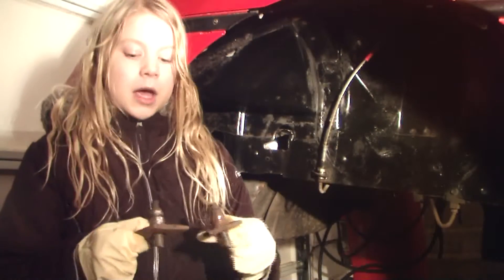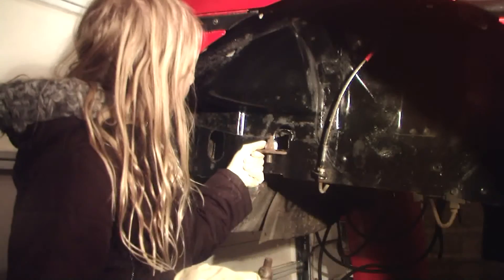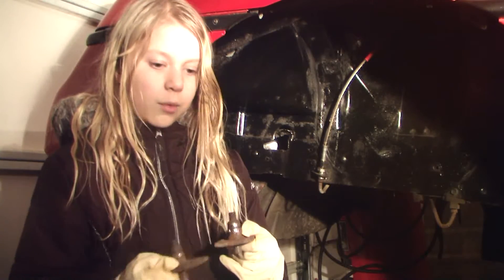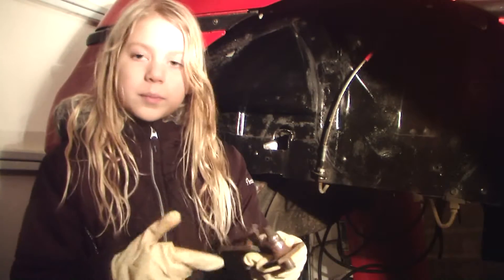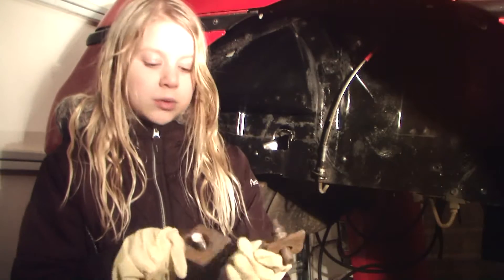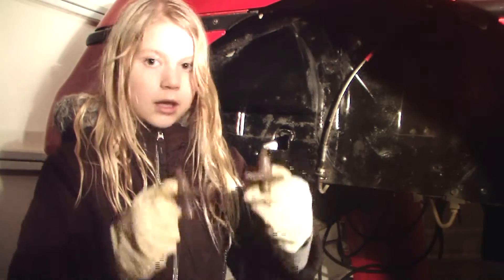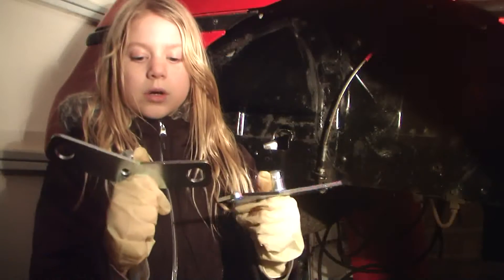Before we get started cutting, I would like to show you the original brackets that were in the Pontiac Fiero. Pontiac messed up because when you take out the engine, the welded part of the brackets breaks and then it starts to spin. What you would have to do is cut the bolts off of the bracket and then replace these brackets with new brackets, and that is what these new brackets are going to be used for.